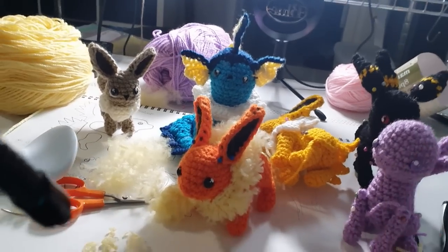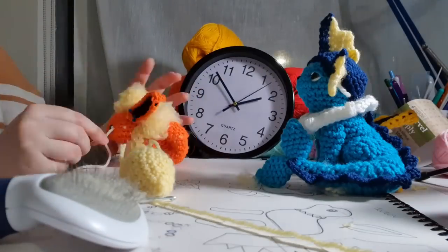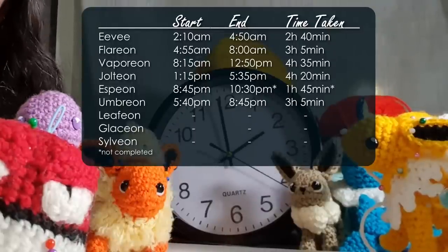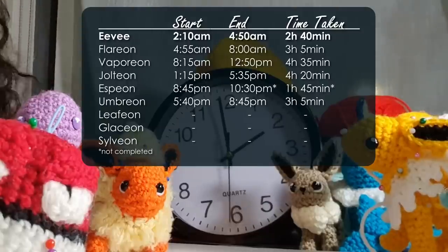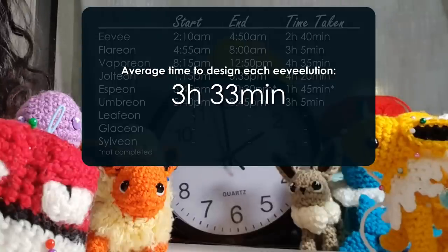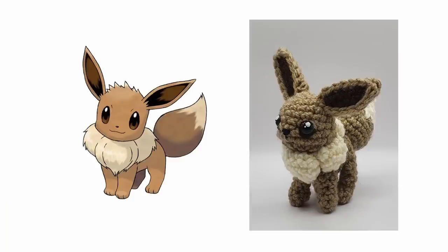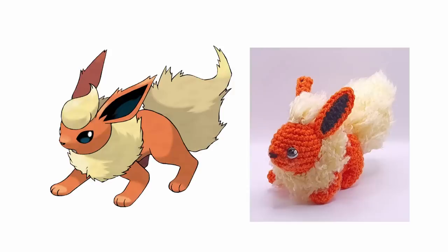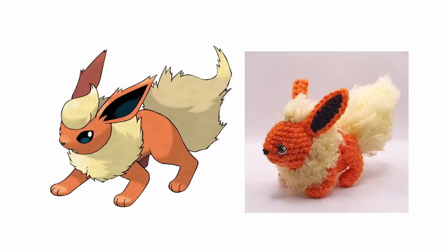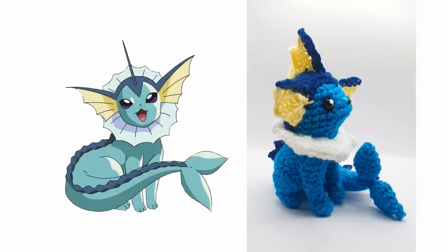I kept working on them all for the last half hour. Here's the score sheet as the last minute ticks down: Eevee took the shortest time at two hours and 40 minutes, and Vaporeon took the longest at four hours and 35 minutes. On average, the five I got fully designed took three hours and 33 minutes each to complete. Here are our finished pieces. I was aiming to match the pose of the official artwork; any that don't have the correct head turn is actually intentional — it's way easier to design with them facing head-on and then just add a short row in the neck to turn the head next time.